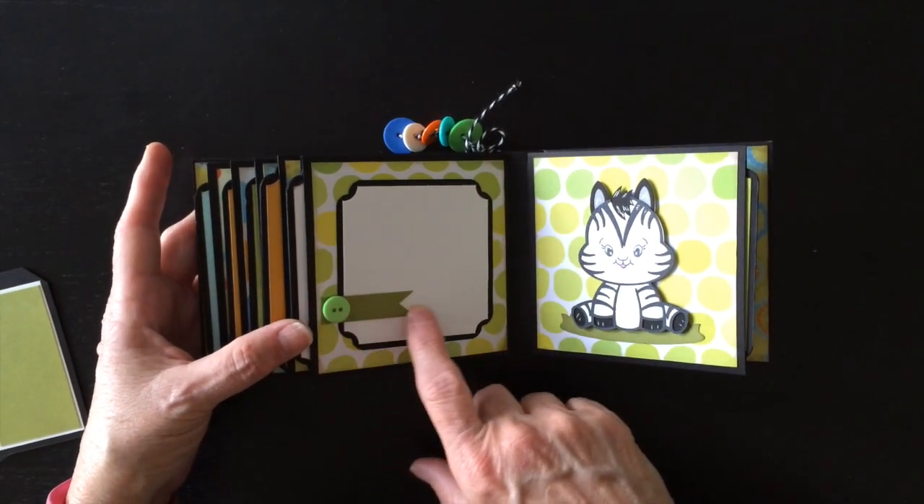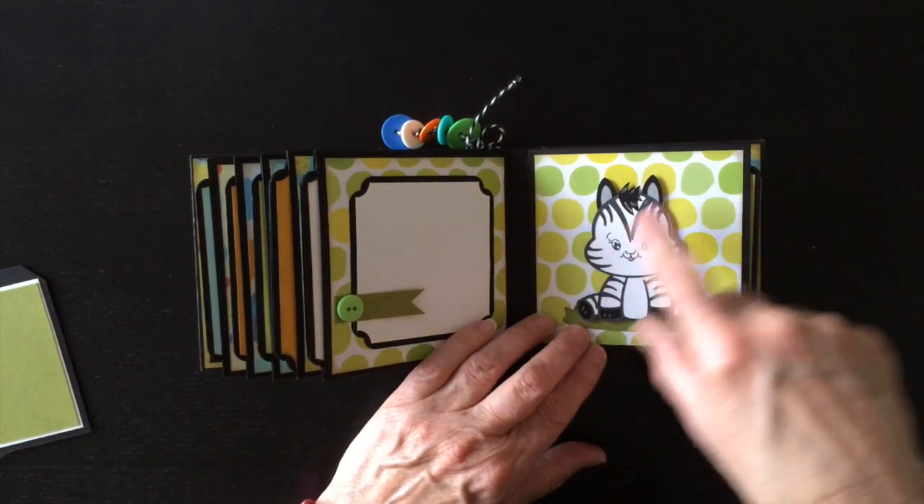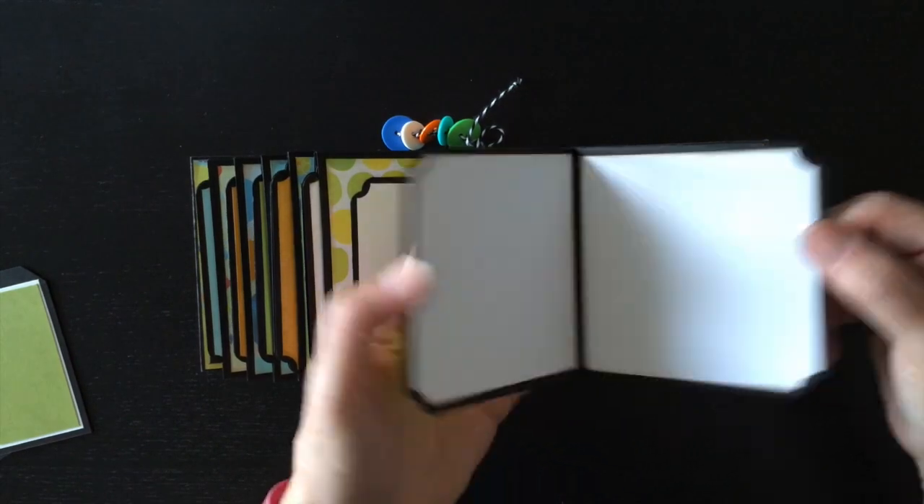Another little banner with a button. And the little baby zebra, which is adorable - I colored his little tongue in as well and some white gel pen for the eyes. And here's the photo mat for this one.